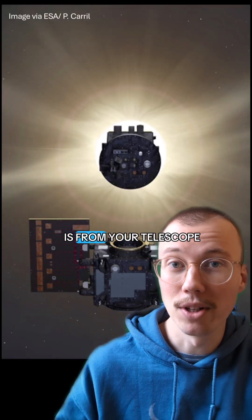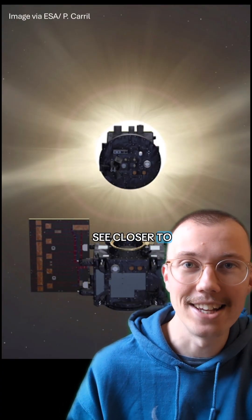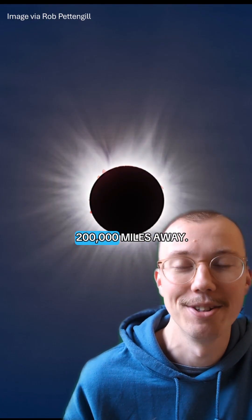So why do we need Proba-3? Well, the farther your occulting disk is from your telescope, the less sunlight spills around it, so you can see closer to the edge of the sun. And currently, we can only see the inner corona during a total solar eclipse, since the moon is blocking the sun from over 200,000 miles away.